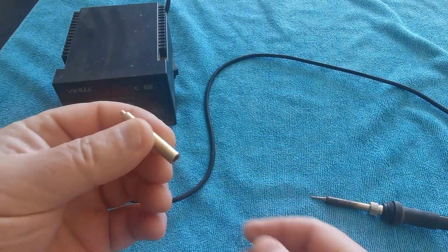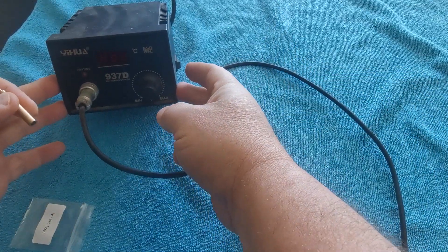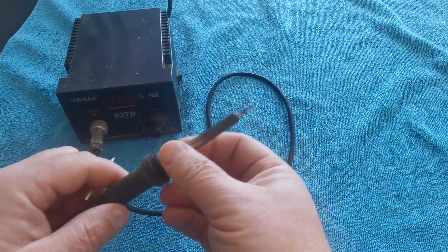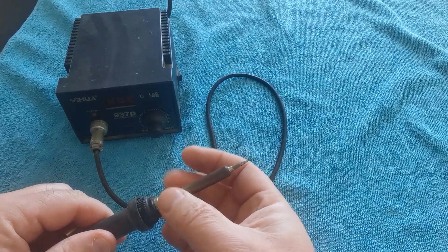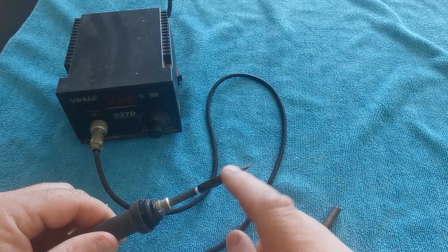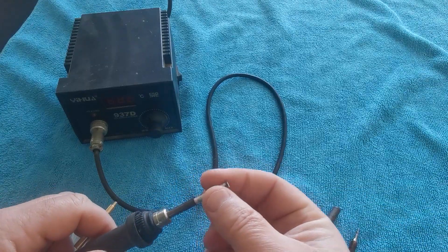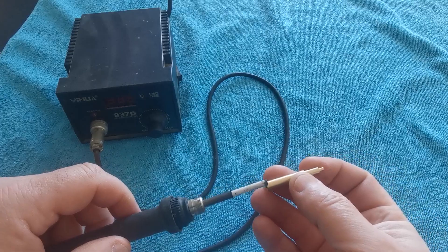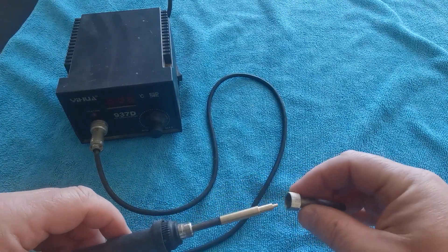This is the digital soldering iron that I've got. It's got a ceramic heater in the core here. I'll just undo this and slide off my tip — because you get different bits for this — and take this off. There's a ceramic heater so it allows it to heat up really quickly.